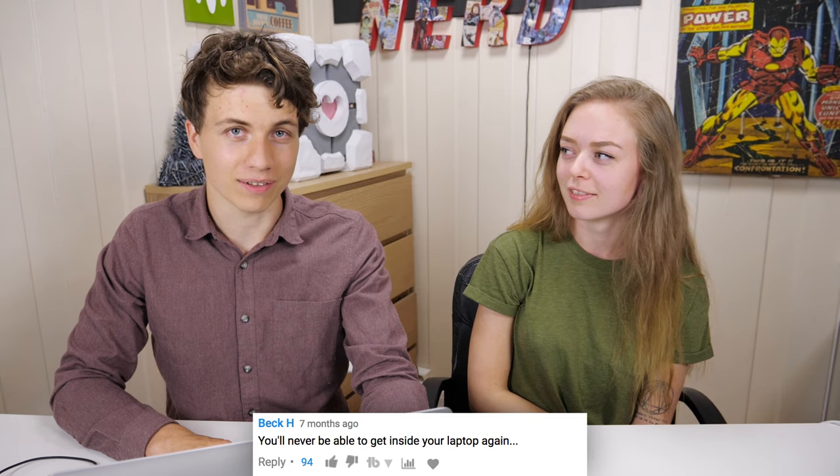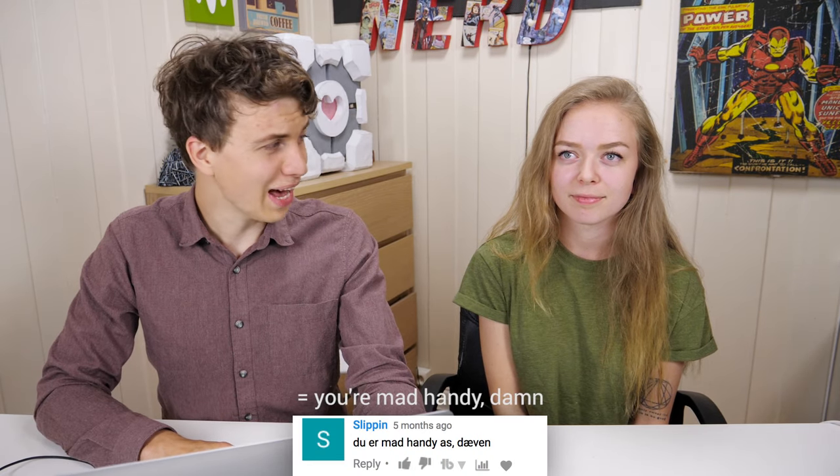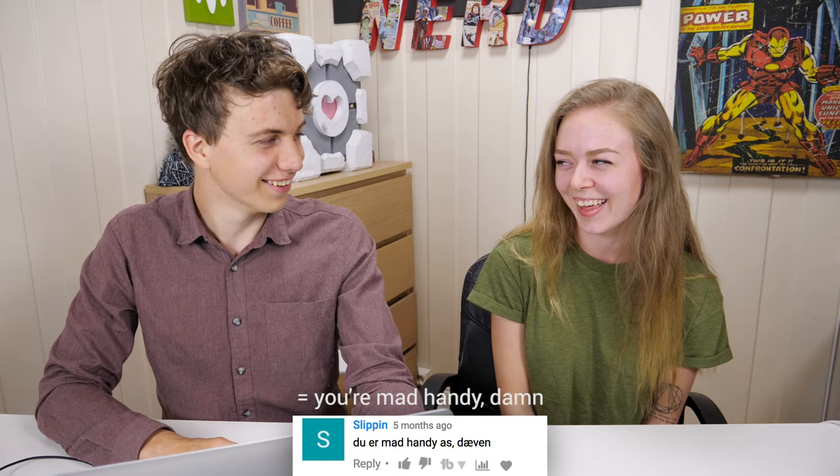Beck H says: 'You'll never be able to get inside your laptop again.' Well, that's true — I would never be able to get into it. Well, you would, but you'd have to rip it apart. So Slickpin says: 'You're mad handy.' Thanks, appreciate it!